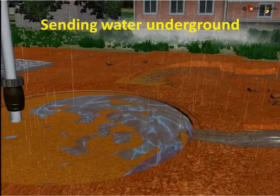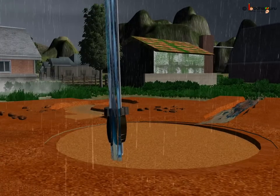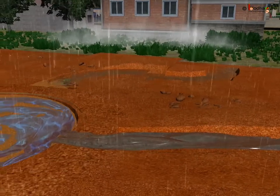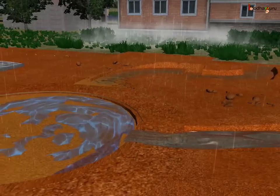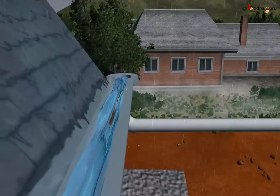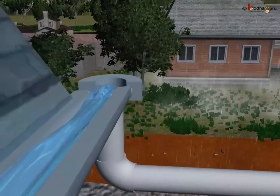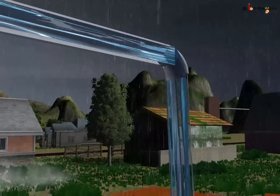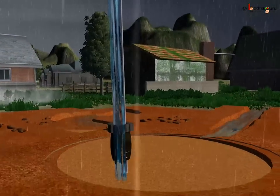Now, let us see how the rainwater gets collected. We can make clean narrow drains on the ground which would help rainwater to reach the pit from a surrounding field, park or school campus. We shouldn't put any garbage in that area from where the pit is getting the water. If there is too much rain, we can also send rainwater from the roof to this pit using a pipe, after storing the rainwater in a tank for daily usage.